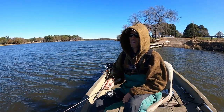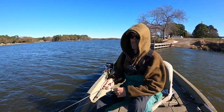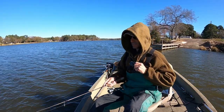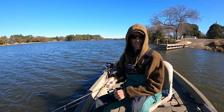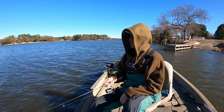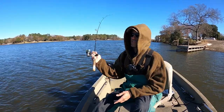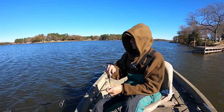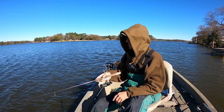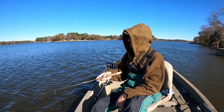I have not fished without electronics probably since I was 13, 14, 15 years old — and that's been a couple days ago. That's another thing: they'll be in tighter groups. They'll school up in tighter groups. If you're not throwing right in that particular area, you may not get a bite.